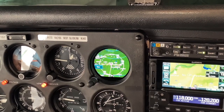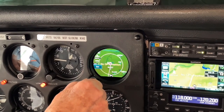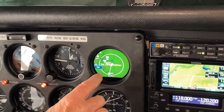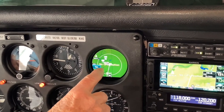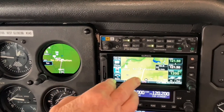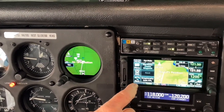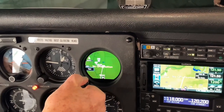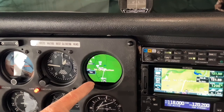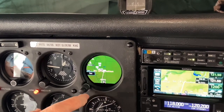And here's the map feature. If we were to change the range, we could make the range on this instrument coincide with the range that's on the GPS. Personally I would use the GPS for the map feature and have the GI-275 on traffic, and that would cause your traffic to be much more readily discernible.